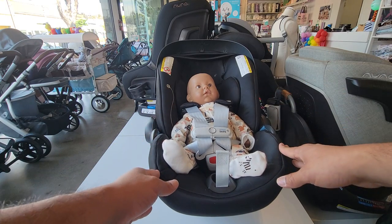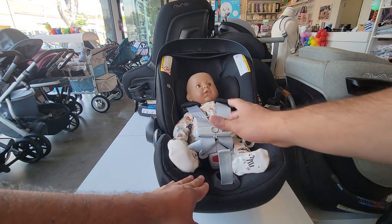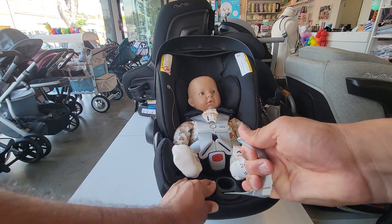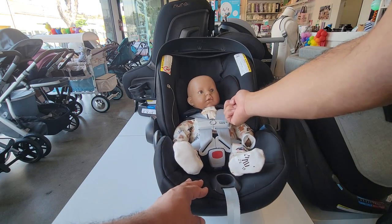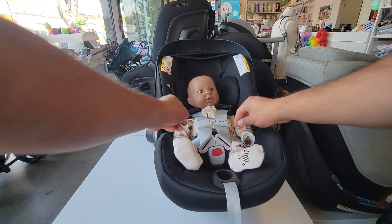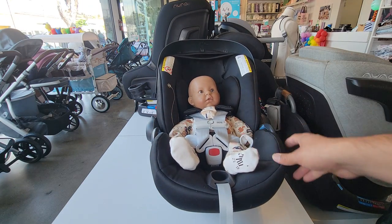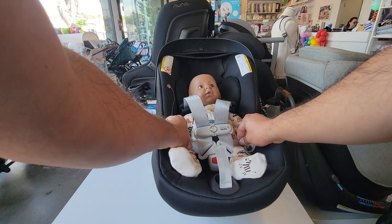We have the baby buckled in. Now it's time to tighten the car seat. A lot of families will pull on the front strap to tighten it right away, which is fine, but that only tightens the slack on top of the baby's shoulders — it's going to stay loose around the legs and many families don't realize it's still loose down there. So what I recommend is tightening the legs first.